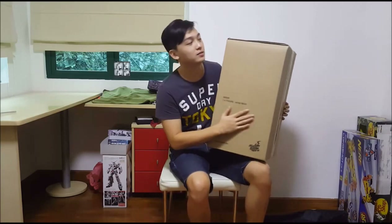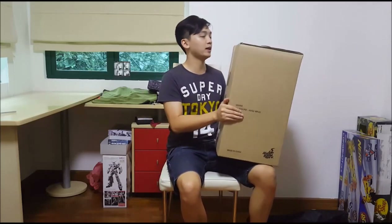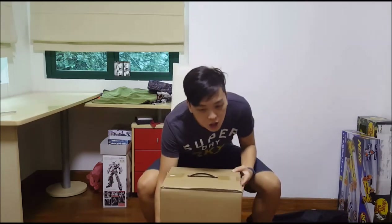If you guys know what this is — this is not any simple Hot Toys, or rather the normal Hot Toys size — this is the one quarter scale. And I'm going to share my unboxing experience with you. I'm really excited, this is my first Iron Man figure!